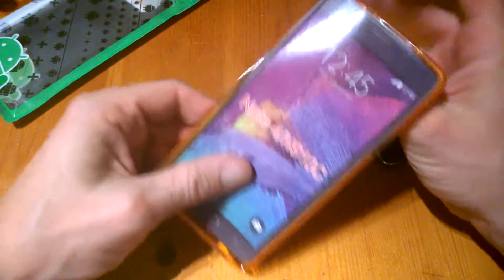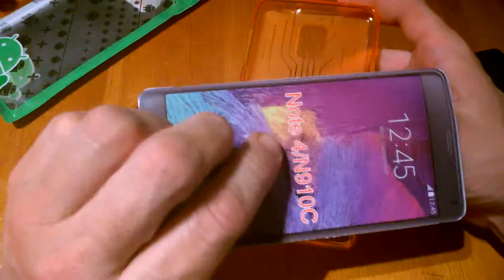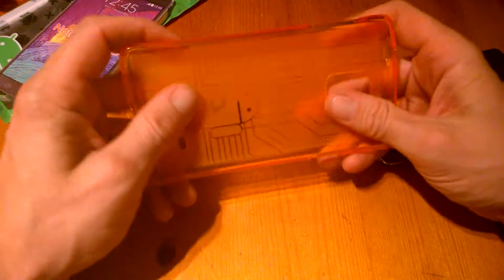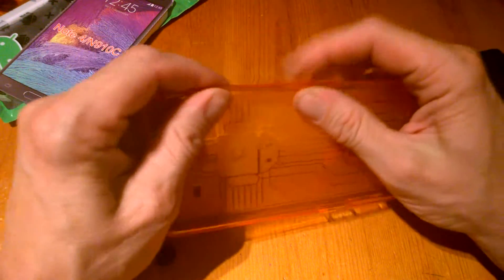And there we have it. It's presented with an image on a piece of cardboard. The case is quite tough but also very malleable — fairly soft as well, but they are tough. So I'm going to put the case on and have a look.